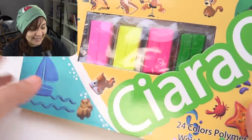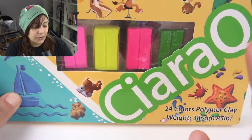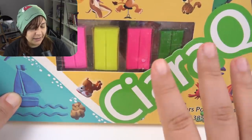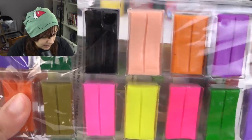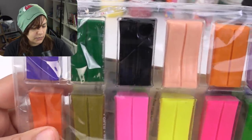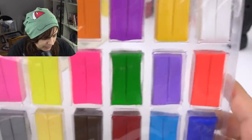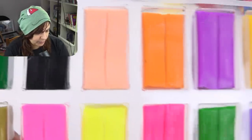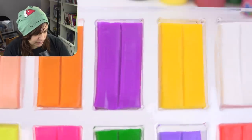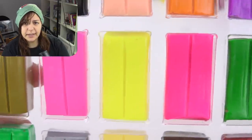I have no idea what colors are in there, but just looking at the front, these are wholly neon colors. That is vibrant — really vibrant. It's looking a little plasticky in terms of the color, but let's take them out and look at them. We have kind of a purple, green, black, a fleshy tone, and then some super vibrant colors in between.